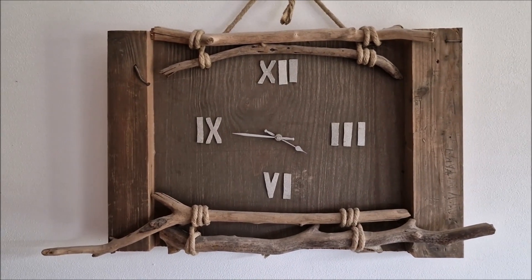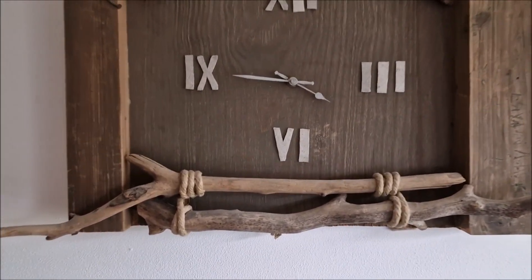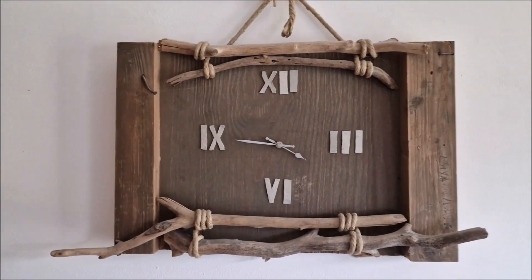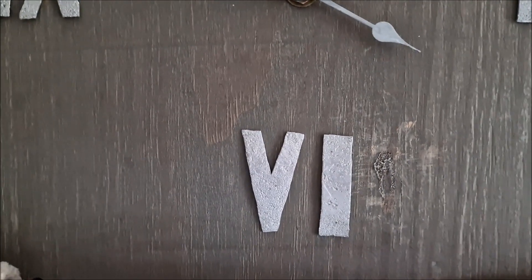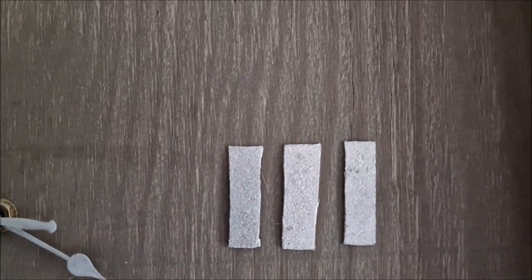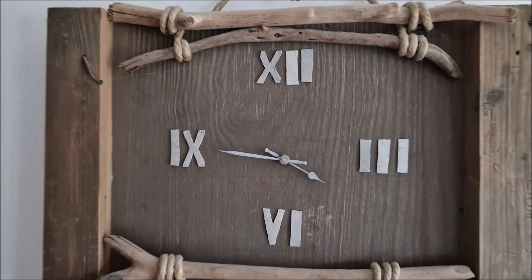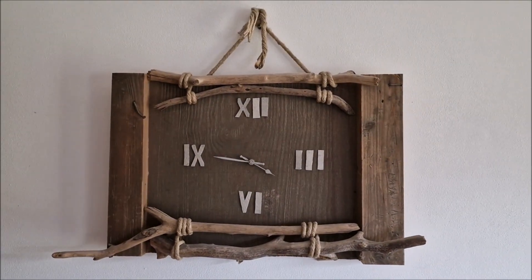All right guys, I hope you like this wall clock. This is DIY — that means branches, old furniture door — and I use an old clock mechanism with some ciphers made from tin with a hammer, and they are attached to this wooden plank.